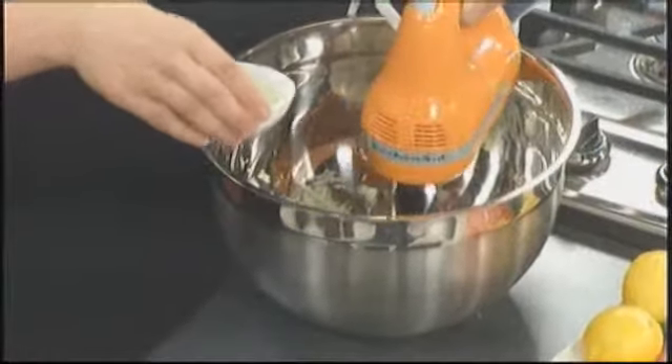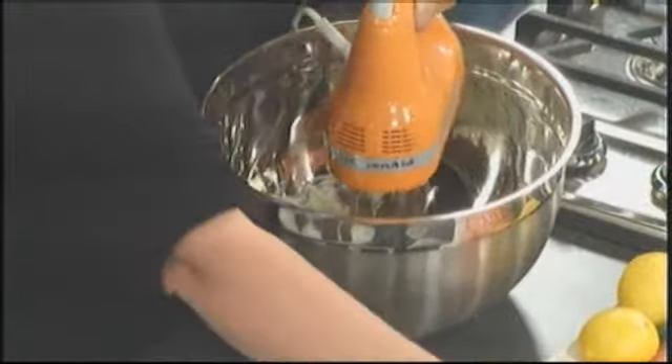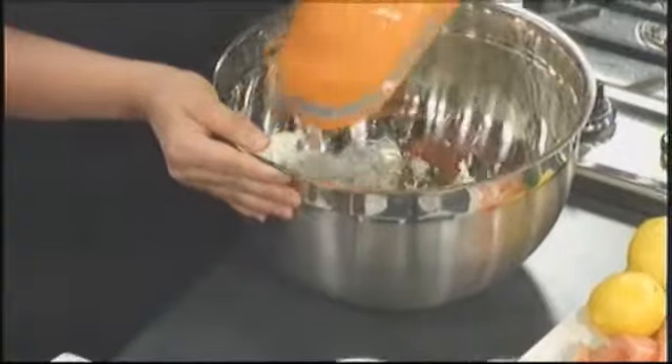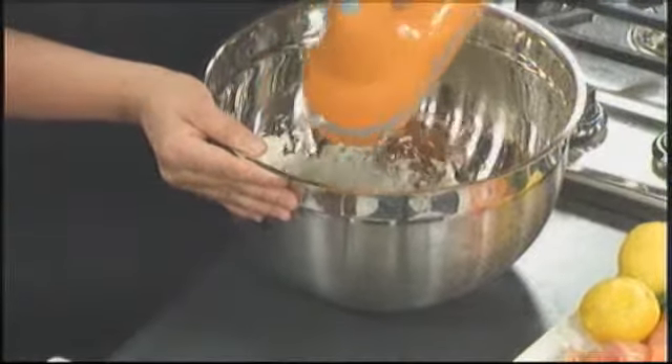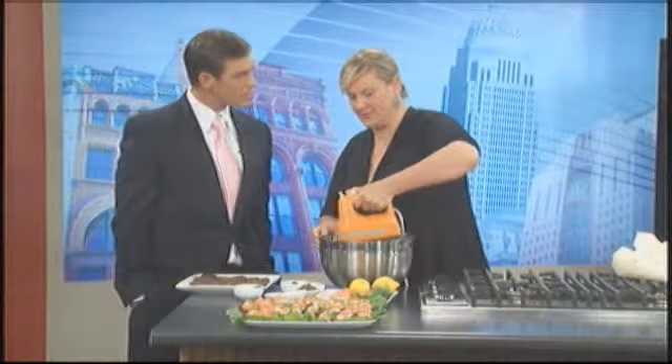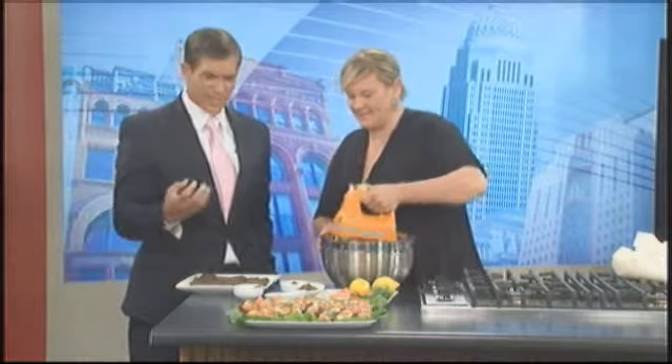A little bit of lemon juice that we squeezed this morning — it's absolutely delicious and very healthy. Lemon is a natural with these flavors; it absolutely works beautifully together and blends it all together.